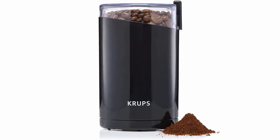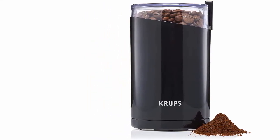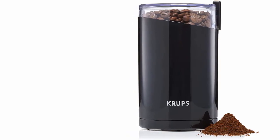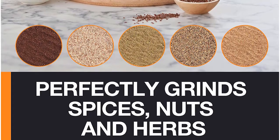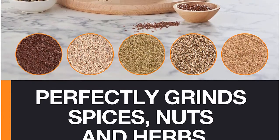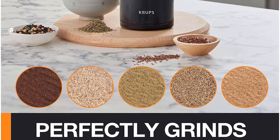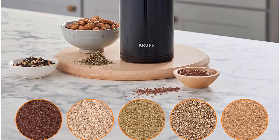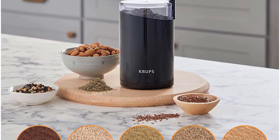A nice alternative to pre-ground coffee, brewing freshly ground beans promotes maximum rich aroma and delicious full-bodied flavor for better-tasting coffee. When making any type of coffee drink — from simple drip to espresso and cappuccino — grinding beans right before brewing is a must for any true coffee lover, and it's easy with the Krups coffee grinder.